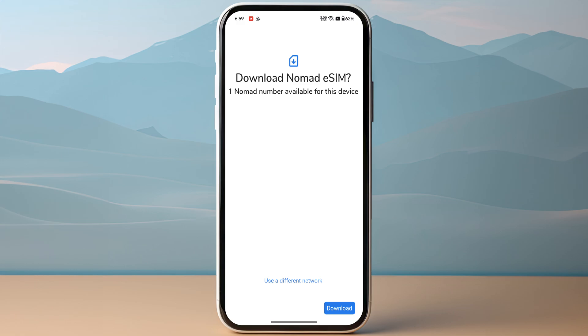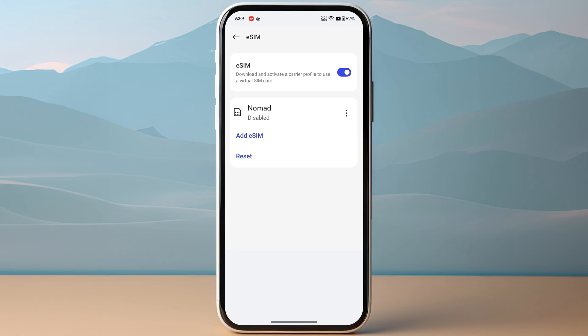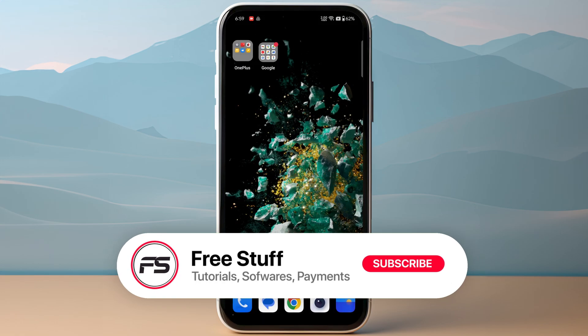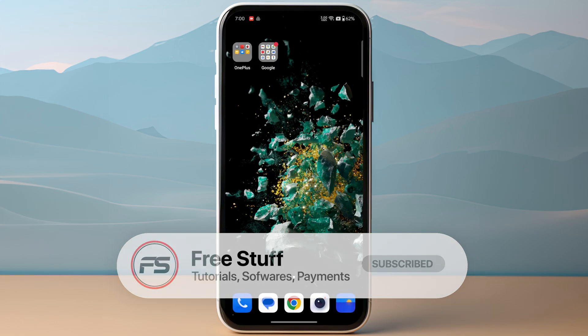This is going to take a few minutes, so make sure to leave it as it is. Do not close this, otherwise you will need to redo the process again. Once you have downloaded your eSIM, go back to your eSIM section and there you will find Nomad eSIM. Simply click on the three dots and then tap on Enable. This is how you can activate Nomad eSIM on Android.